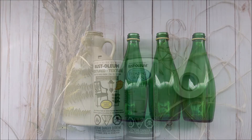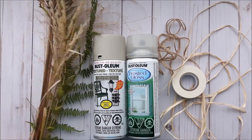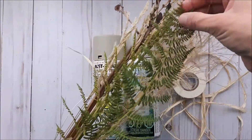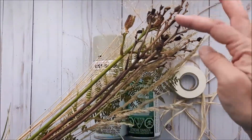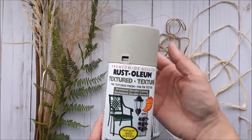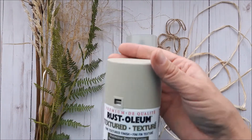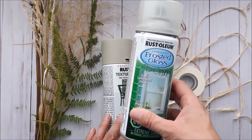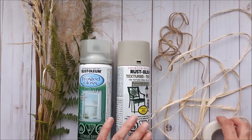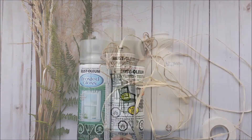Some additional supplies you're going to need are some dried grasses from your yard or garden. I also have some fern leaves and dried seed pods. For spray paints, I have one in a fine textured finish in a stone color, and I also have frosted glass spray. And I have some jute twine and some raffia.